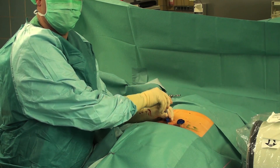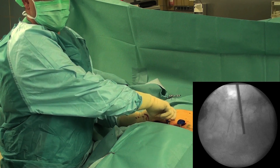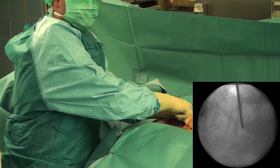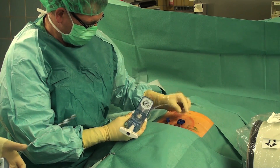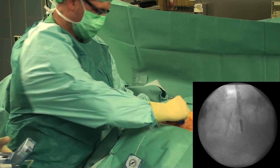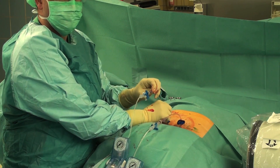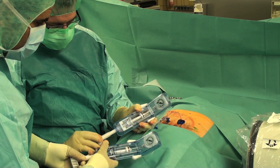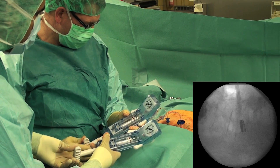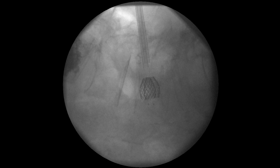Here you can see the situation in the operating theatre. Preparation of the access channel to avoid advancing the instruments beyond the anterior cortical rim of the vertebral body. The vertebral body stents, which are already pre-crimped on the balloon catheters, are inserted and positioned in the medial third of the vertebra, approximately 2–3 mm under the vertebral end plate, in order to lift the affected end plate by inflating the VBS stent. After correct positioning, the balloon catheters are inflated. It is important not to exceed 30 bar pressure, and the height restoration of the fractured vertebra must be monitored under fluoroscopic control in the lateral view.